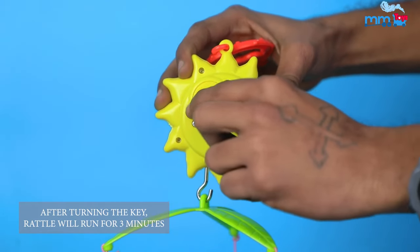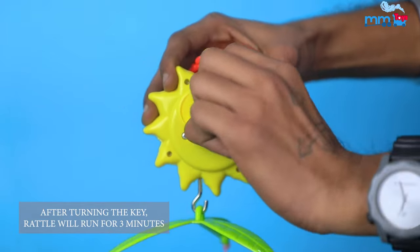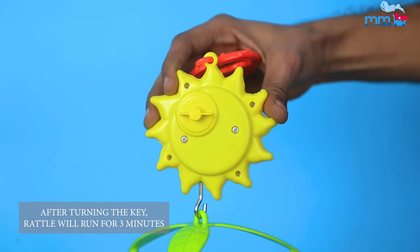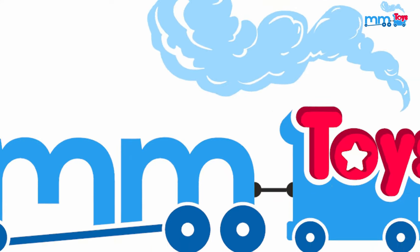After turning the key, the rattle will play music and rotate for 3 minutes. Order now MM Toys Hanging Rattle Cot Mobile for endless fun for your little ones.